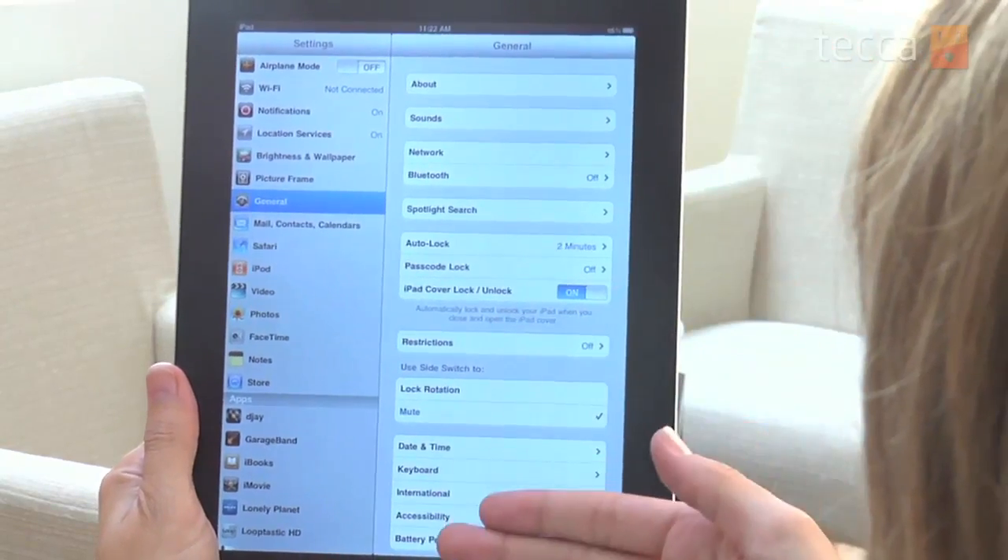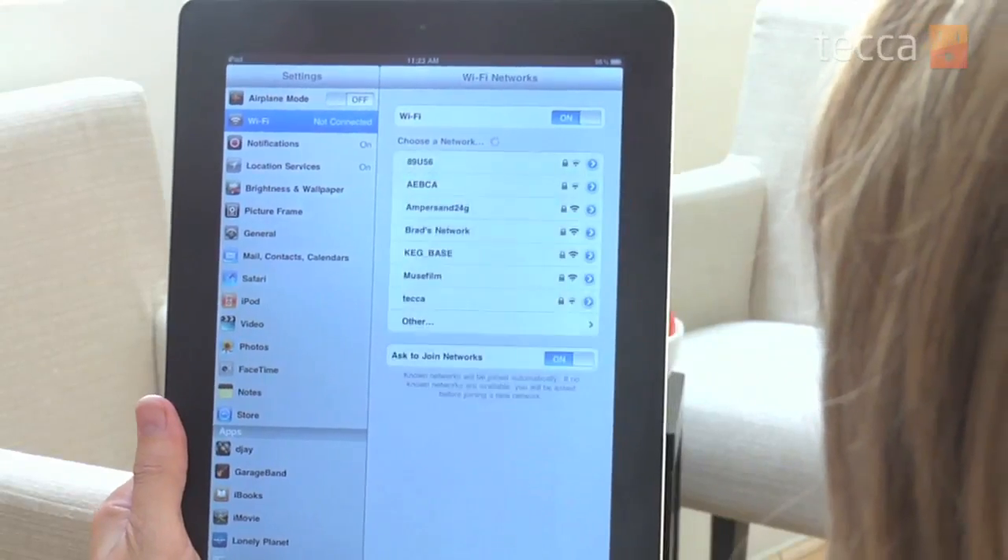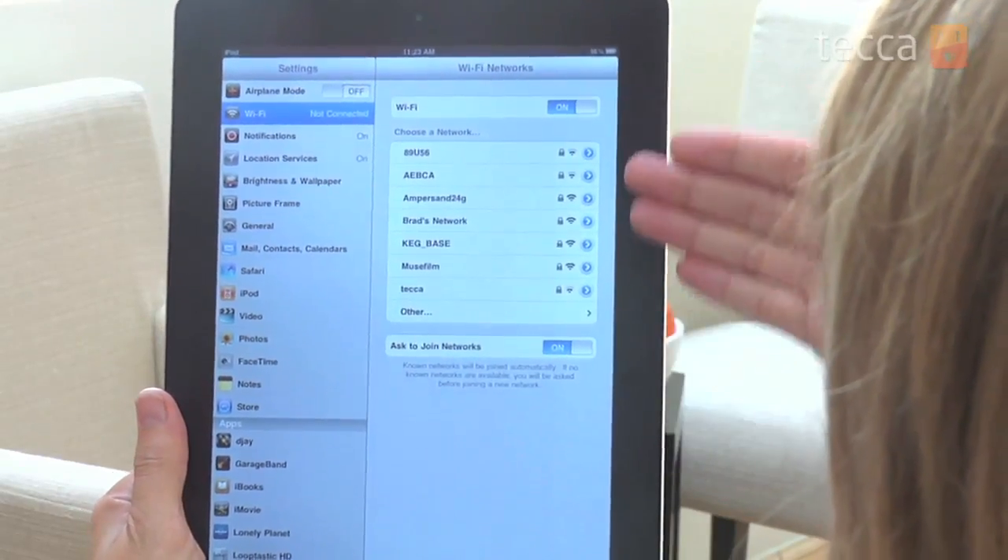Then we will see our Settings menu, and we want to tap on Wi-Fi. At this point your iPad will populate a list of all of the available Wi-Fi networks that it can find in the location you're currently in.